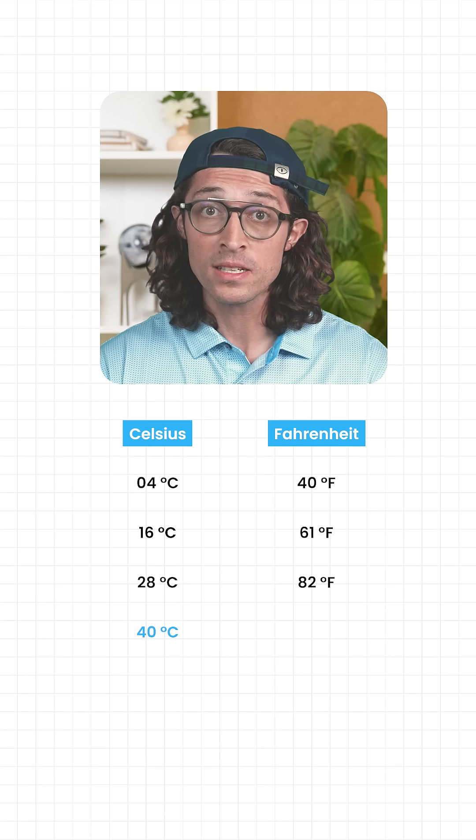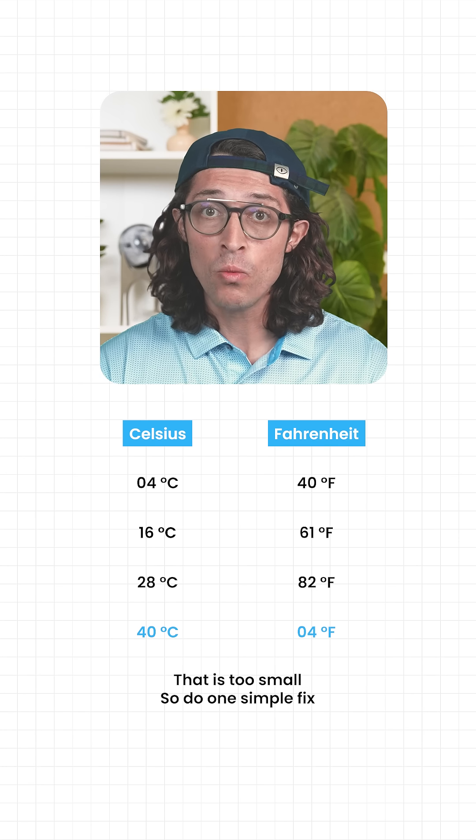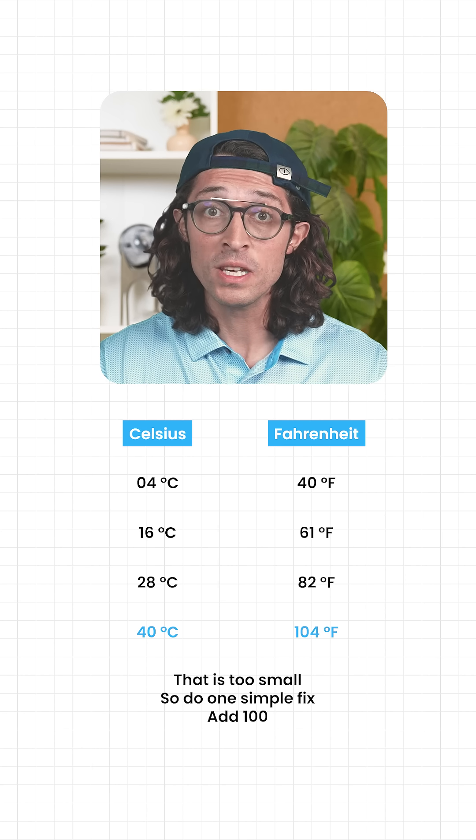Now look at 40 Celsius. Reverse it and you get 4 — that's too small. So do one simple fix: add 100. 4 becomes 104 Fahrenheit. Close enough to be useful instantly.